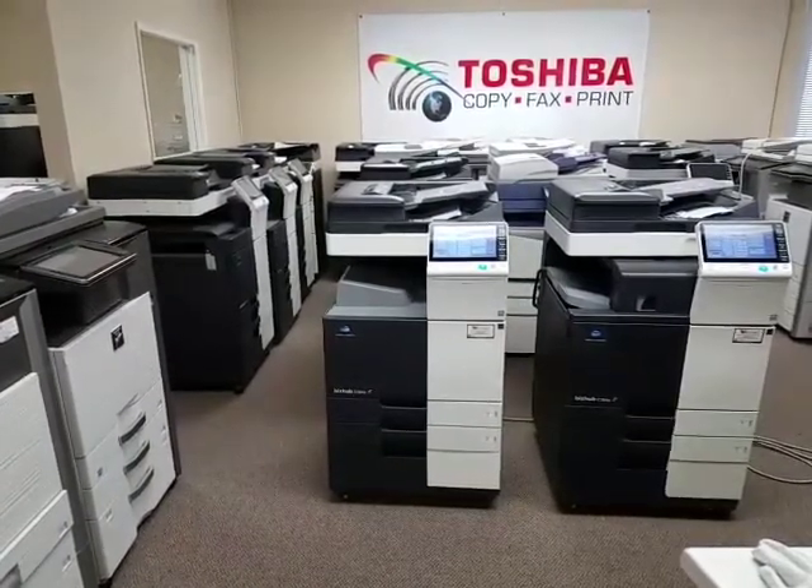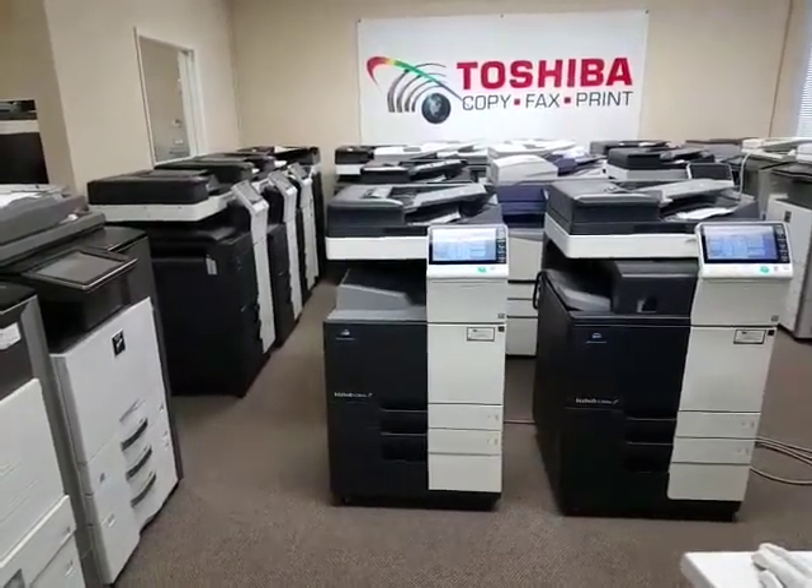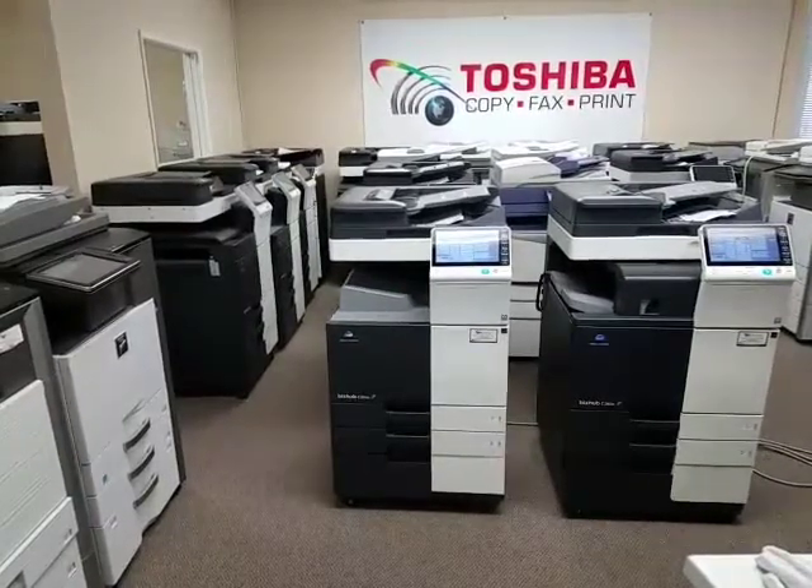The scan speed now increases from 80 pages per minute single-sided to 160 pages if you're scanning double-sided, which is very nice.